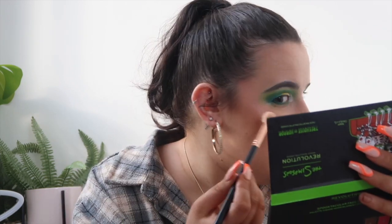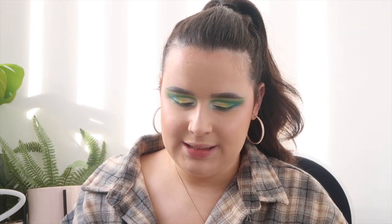The highlighter isn't quite as shiny as I expected — it's not as highlighted as I thought it would be. I'm building it up a bit more; it's quite subtle. Moving on to the lip set — it comes with a liquid lip and a gloss. Swatching both on the back of my hand: the liquid lip is quite a dark nude which I quite like, and the gloss is actually quite glossy.